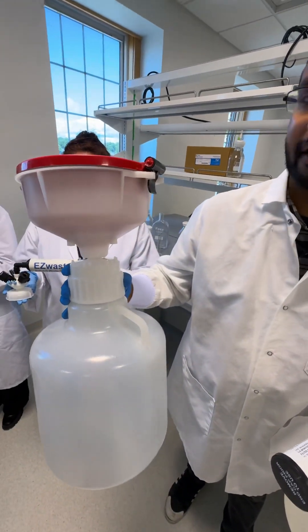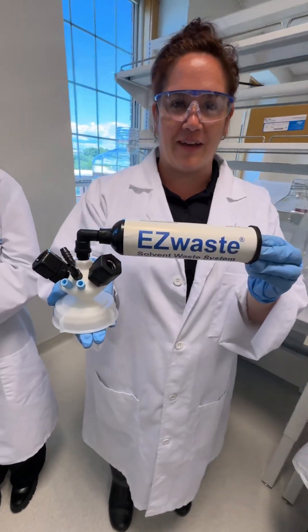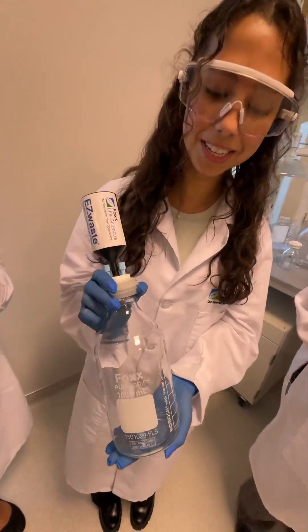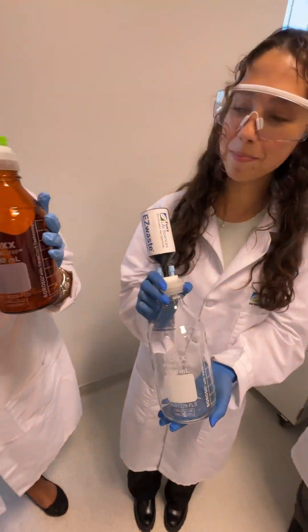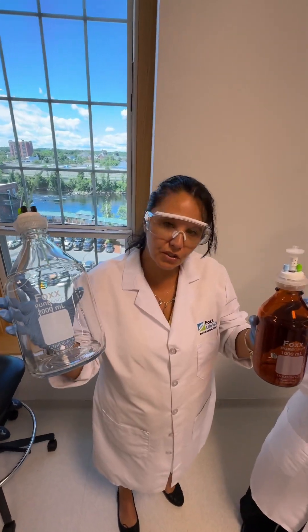Over here we have the safety funnel with the Cowboy. We have our brand new universal cap for all your connection needs, which will fit most machines. And we have our smaller EasyWaste on our 1,000 milliliter PureGrip. We also have our Fox PureGrip bottles with the chrome caps for solvent upstream.